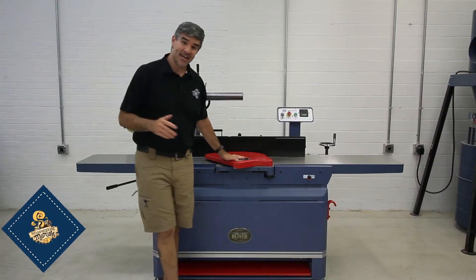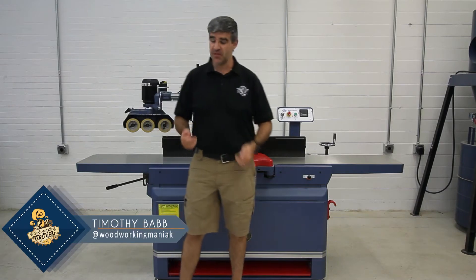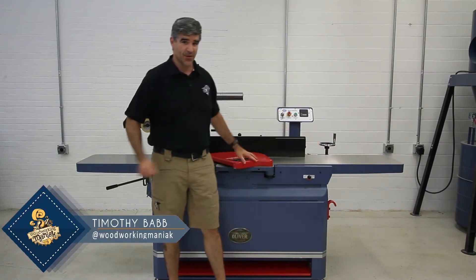Hello, I'm Tim, and today I'm going to go over the 4275 16-inch jointer.